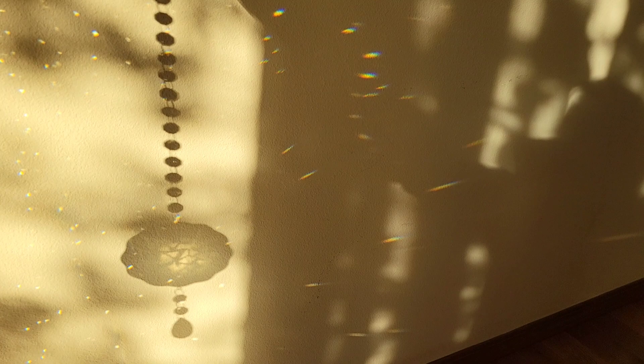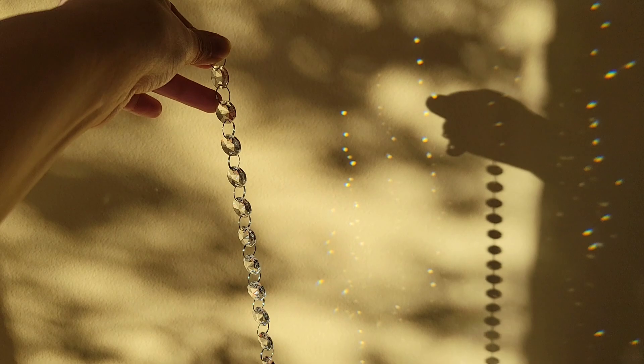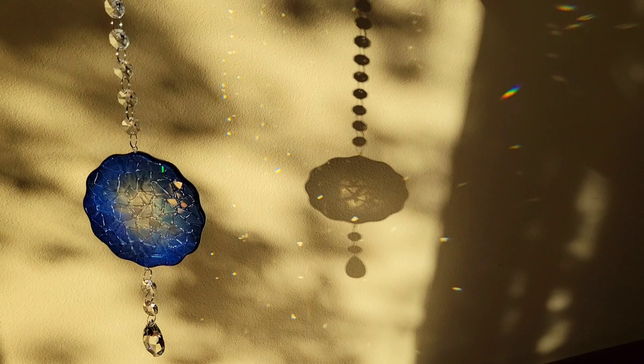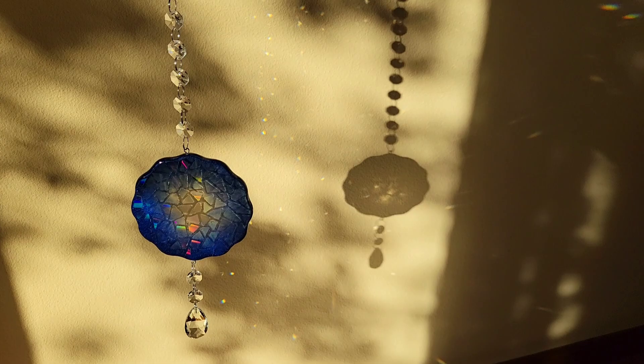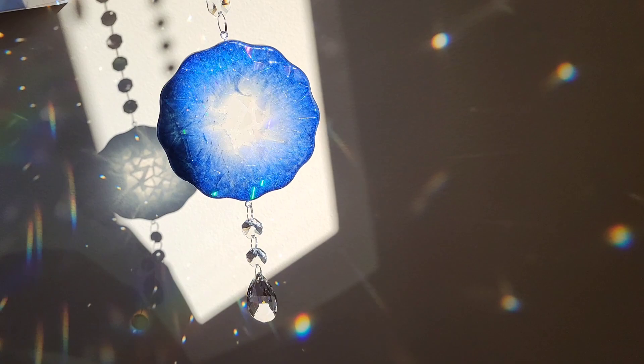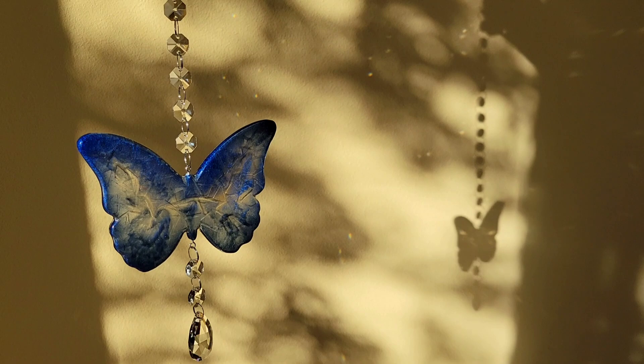These crystal beads are meant for a chandelier, but they work really well for this project because they already have jump rings on them, so they come in one piece. I take about two or three of the round pieces along with the teardrop, take it apart from the strand, attach that to the bottom, and attach the strand to the top. Super easy since all the jump rings are already attached and assembled. I'll link these crystal chandelier beads from Amazon down below — I also use them on my resin crescent moons.